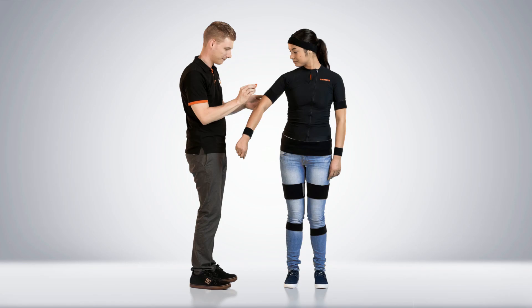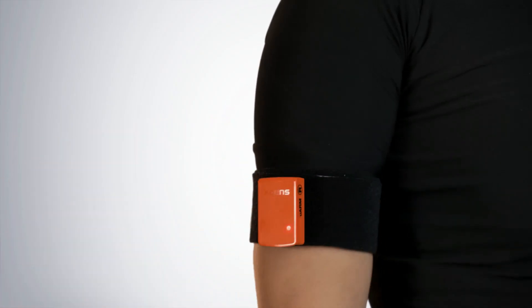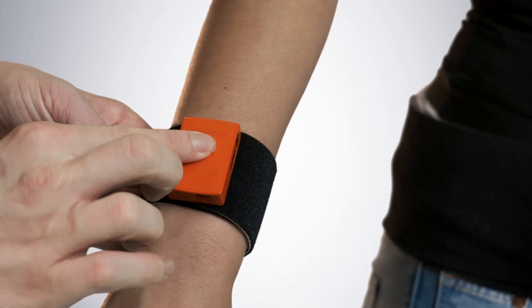Place the motion tracker on the flat surface of the upper arm. The lower arm motion tracker needs to be placed on top, just above the wrist.